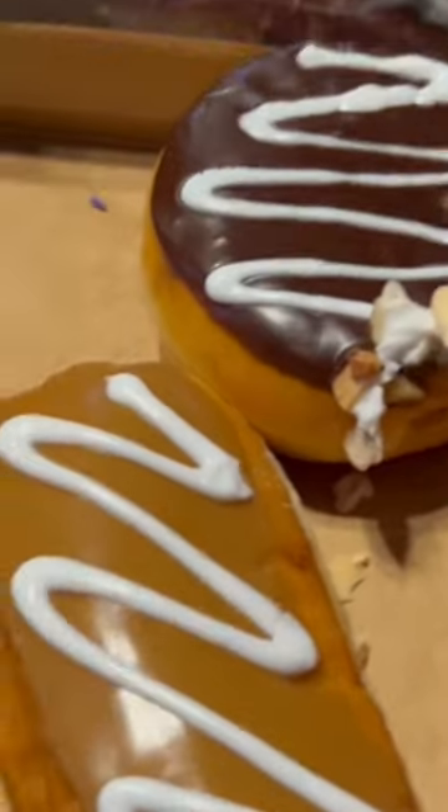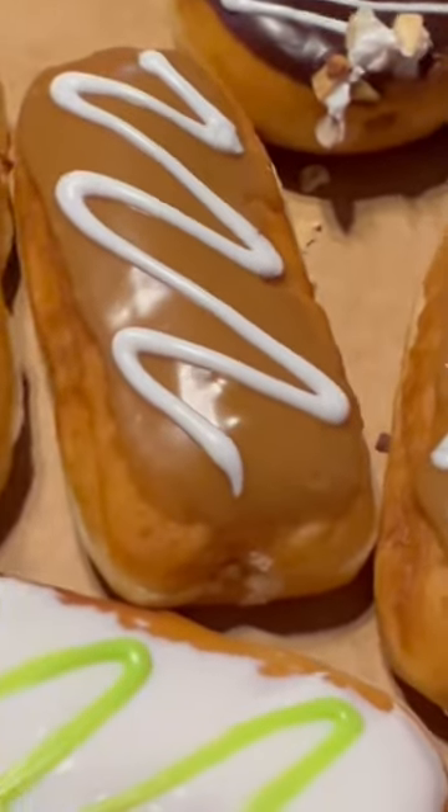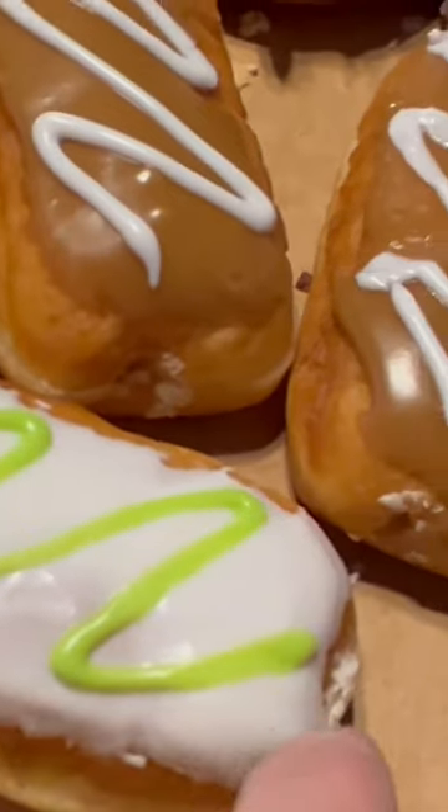Anniversary donuts! We got three maple, white icing filled. You got white on top, white inside. Chocolate on top, white inside.